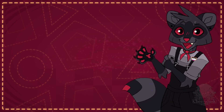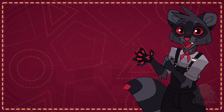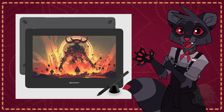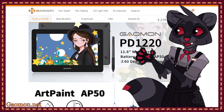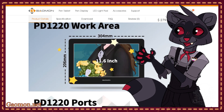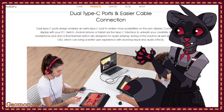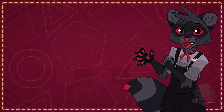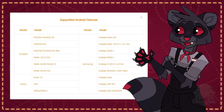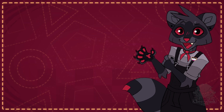Hey there! Today I'm doing something a little different. Gaomon recently reached out to me regarding a tablet review, and after some back and forth, they decided to send me their PD-1220 tablet. The PD-1220 is an 11.6 inch screen display tablet that costs $280 USD. It must be connected to a device in order to work — it can connect to a desktop, laptop, or an Android phone. I won't be able to test it with a phone, but here's the list of supported devices. I've heard good things about Gaomon and really like how affordable their tablets are, so I'm excited to give this one a try.